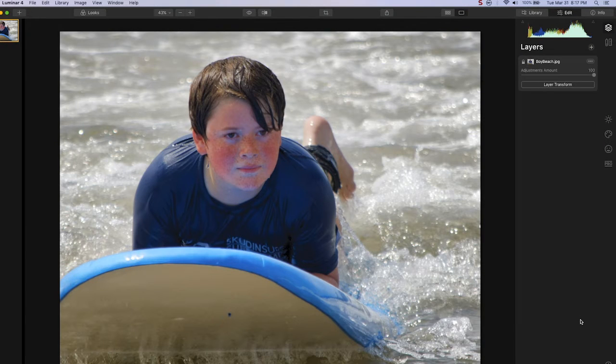Hello, this is Andrew Ford for Photo Focus, and today we're going to look at using Luminar 4 to remove sunburn from a face in a photo. This boy at the beach has a slight sunburn, and we're going to remove that.